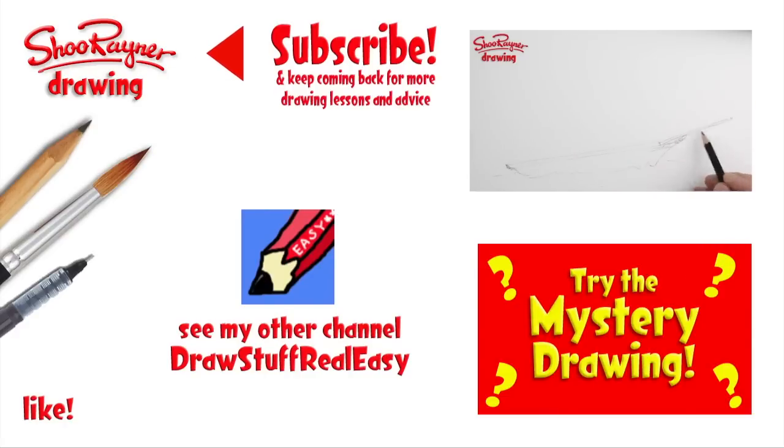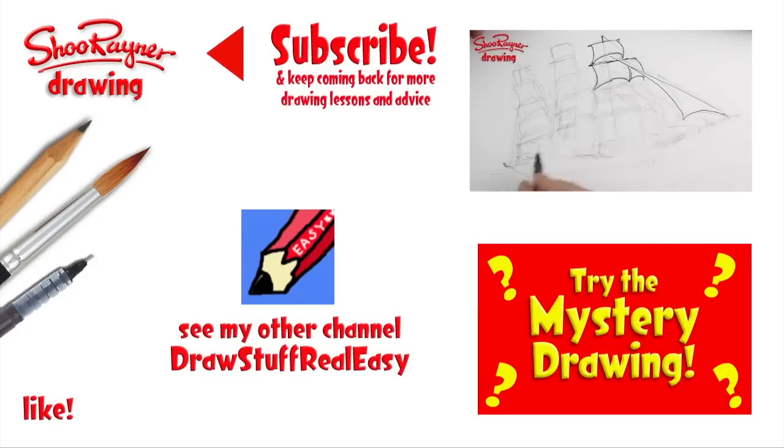I hope you enjoyed that. If you did, go and have a look at my Cutty Sark video or try the mystery drawing. Either way, make sure you're subscribed and keep coming back to the Shoe Rainy Drawing channel for more drawing lessons and advice. In the meantime, keep drawing and practicing, and I'll see you next time, me mateys!